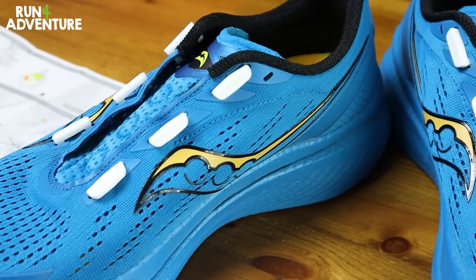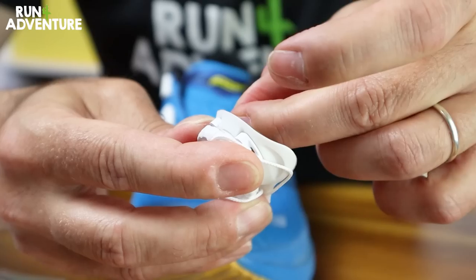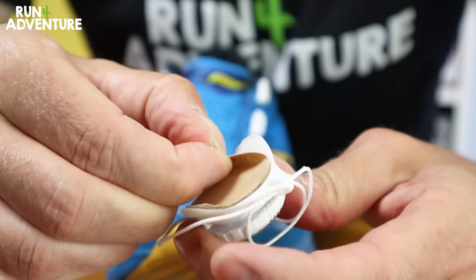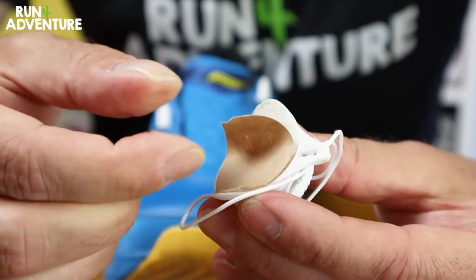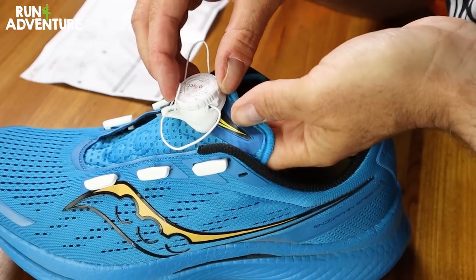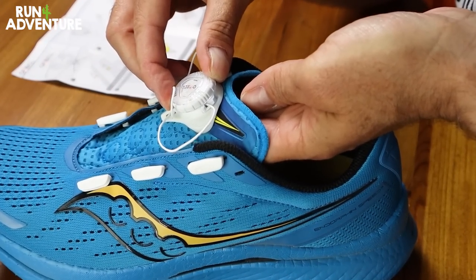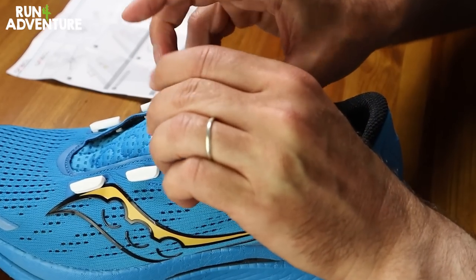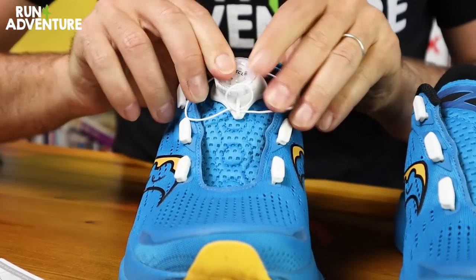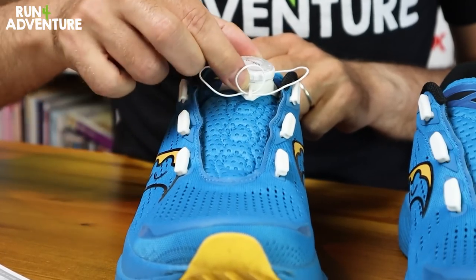With the guides in place, it was time to install the OneCall dial system — and again, very easy to attach. Literally just peel off the backing, which can be a little tricky because it is very, very sticky. But once the backing is off, it was ready to place on the tongue of the upper. You just have to make sure that the dial is parallel with the guides at the top of the eyelets. Apply some pressure and the dial was attached — literally as simple as that. Whatever the brand used on the back of the dial, it is incredibly sticky and gives a really good fixing.